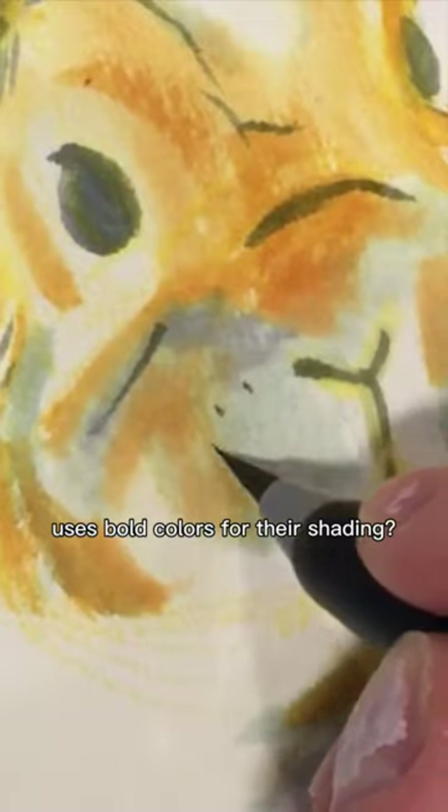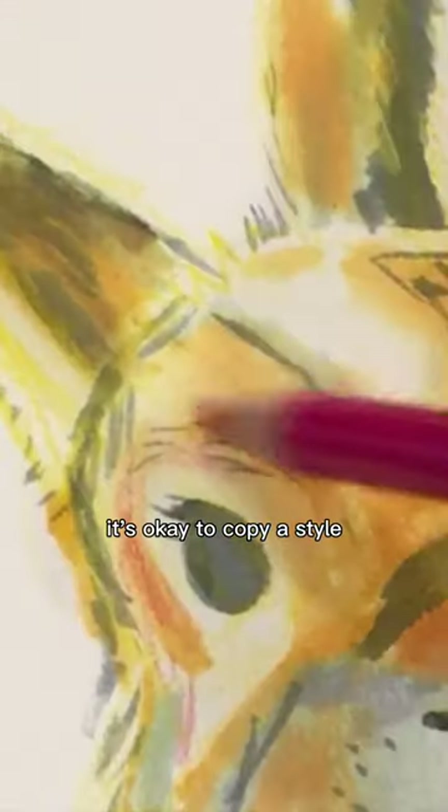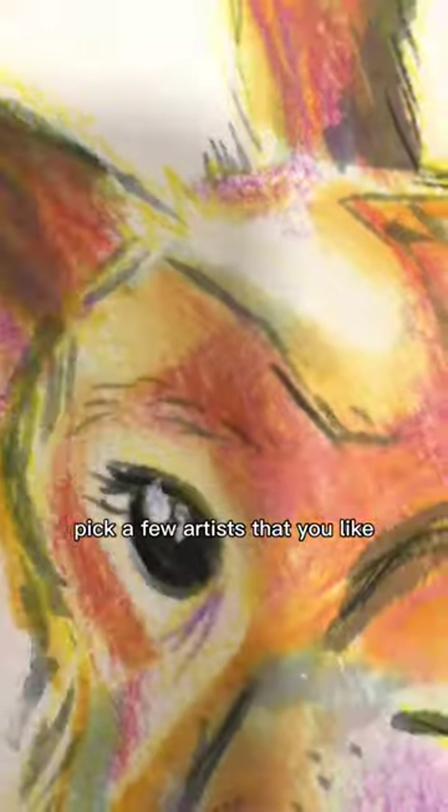Do you like how one artist uses bold colors for their shading, or how they play it fast and loose with their brushstrokes? Or maybe what subjects they like to paint, like animals or people? It's okay to copy a style, just not the actual artwork. So grab a brush, pick a few artists that you like, and get to work.